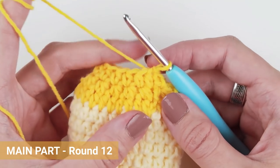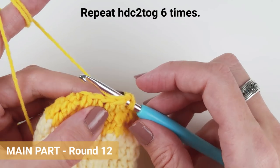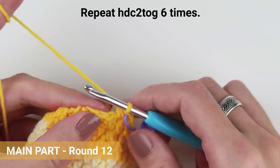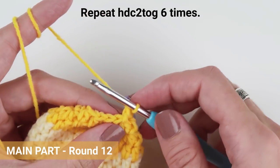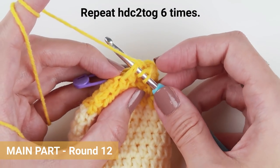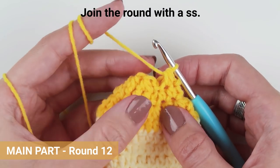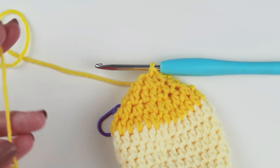This is our final round — round 12. Chain one and repeat what we did in round 10: join two and two stitches together with a half double crochet two-together stitch. I have 12 stitches from my previous round, so I will work half double two-together six times. If you have more stitches, continue working half double two-together stitches until you reach the end of the round. Join the round with a slip stitch, cut the yarn and fasten off, but leave a long tail because we will need it to close the hole on the top of the mitten.